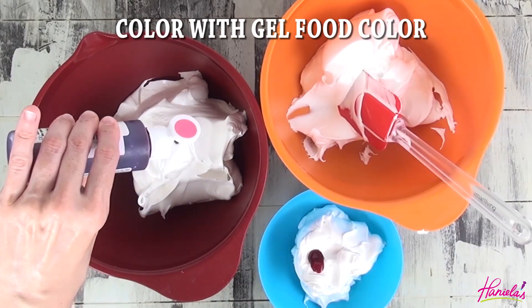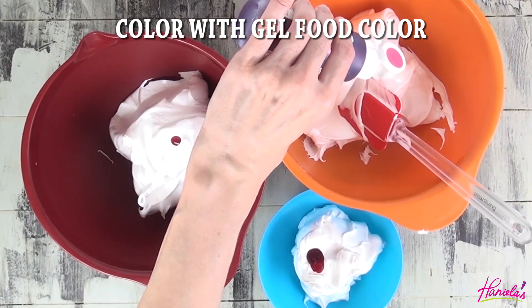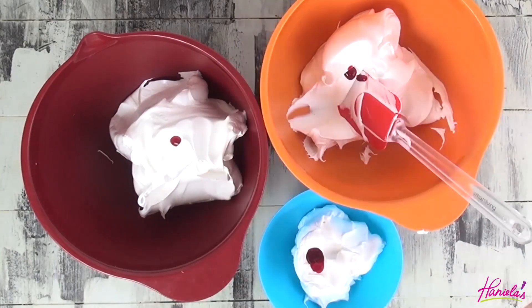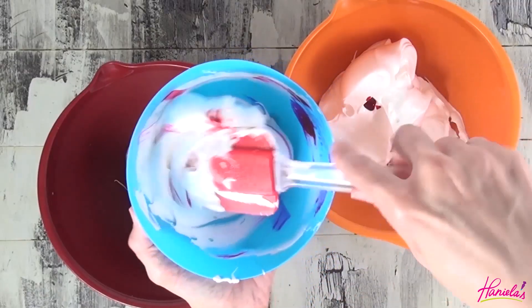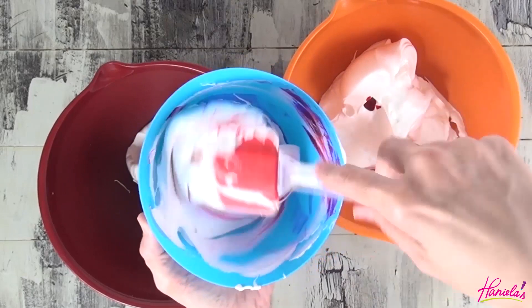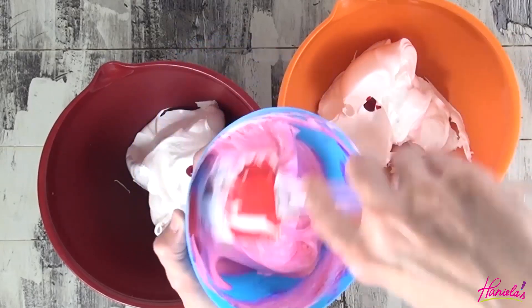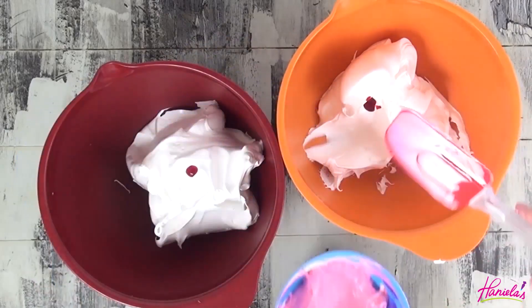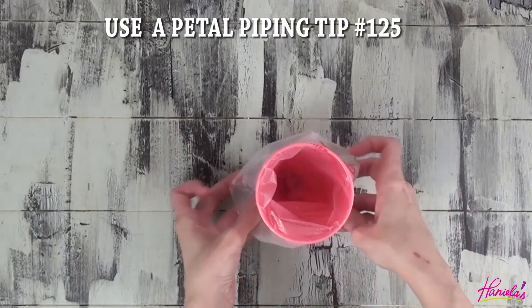When coloring meringue, make sure that you're not whisking or stirring it. Try to fold it so you don't deflate it too much. We're going to be working with three different shades of pink. The darkest pink is going to be used for the center of the rose, then medium pink for the middle petals, and the lightest pink for the outer petals.